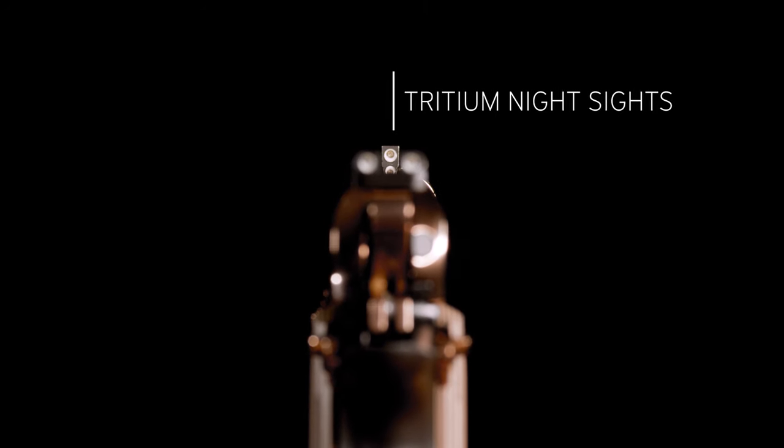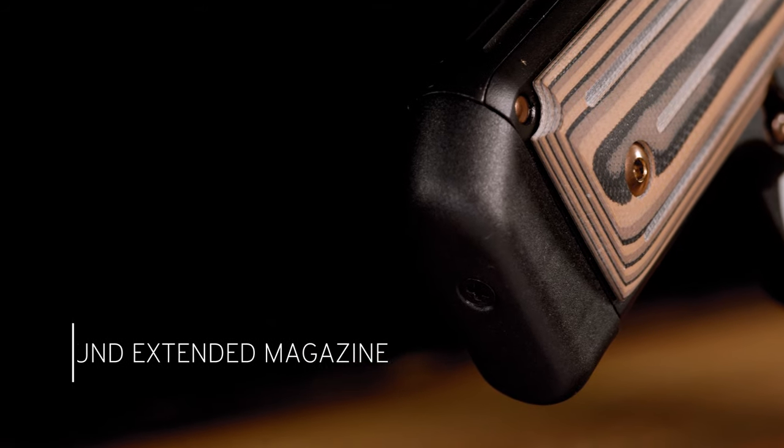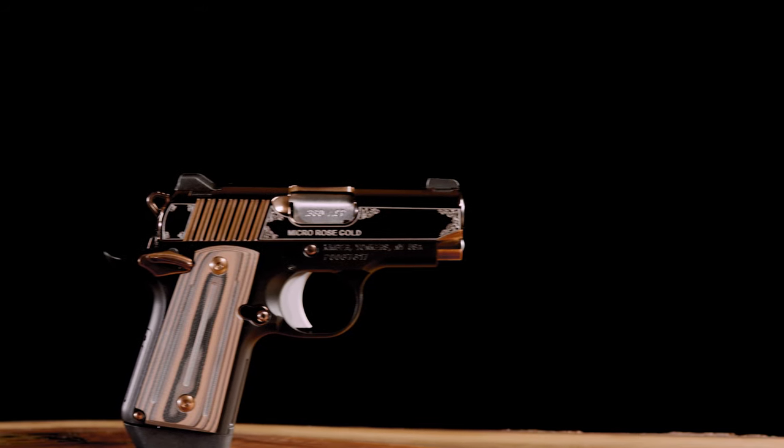The seven-round extended magazine adds to the grip surface for larger hands and ships with this and all Micros chambered in 380 ACP. Kimber — what all guns should be.